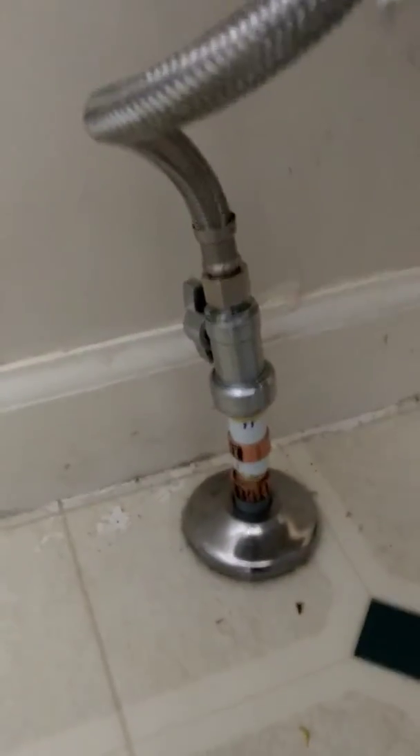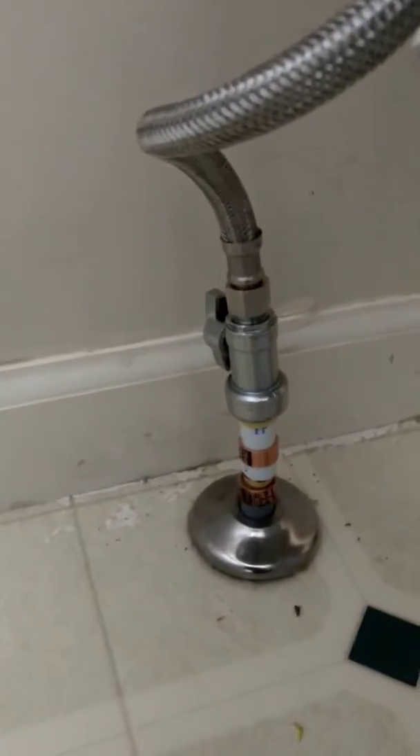And I couldn't get the crimper to work, so I used one of these — what they call shark bites. Shark bites with the valve, up to a new braided end.